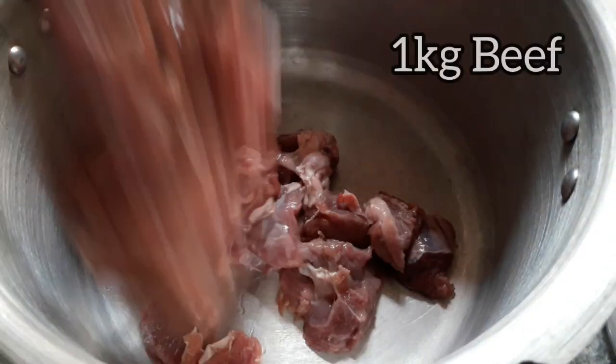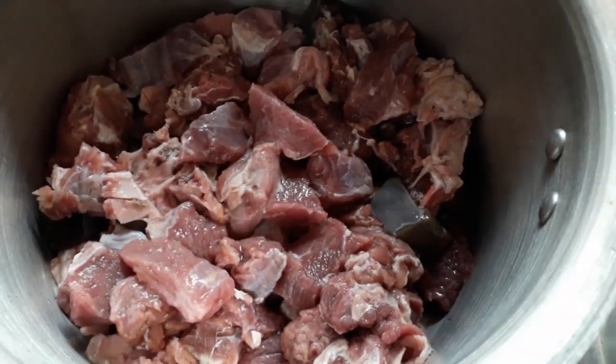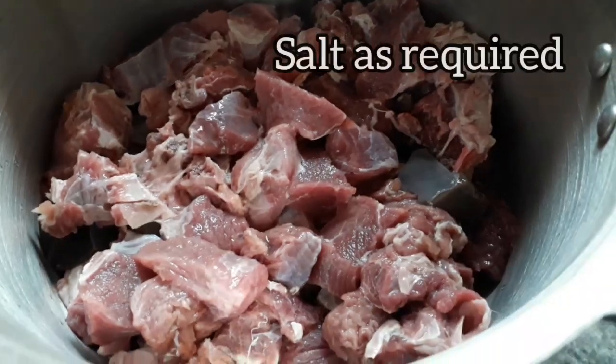I am going to cook a beef with a cooker. I am going to cook a dish.